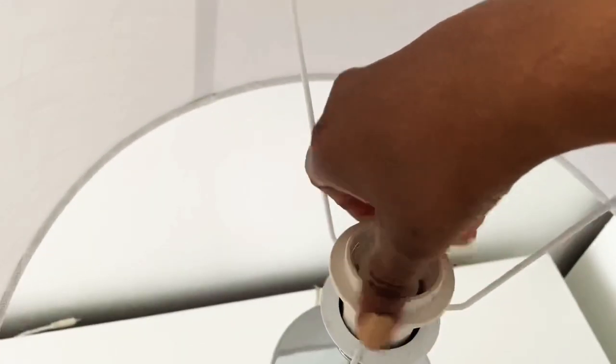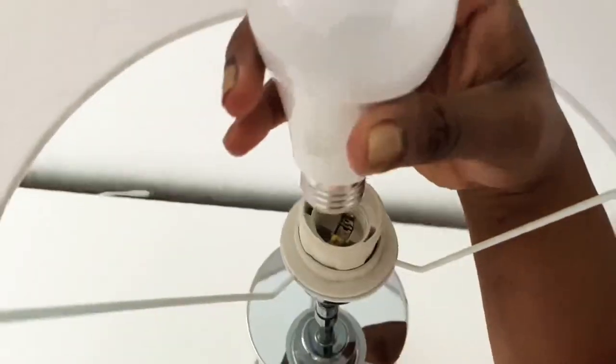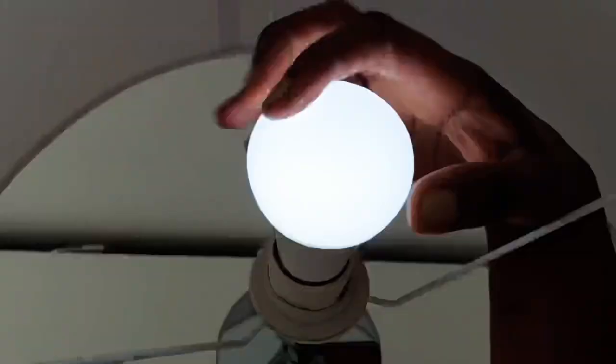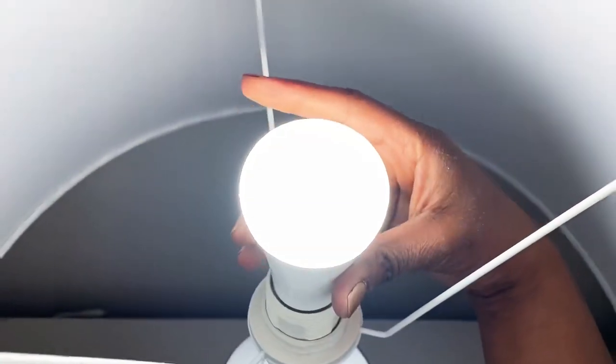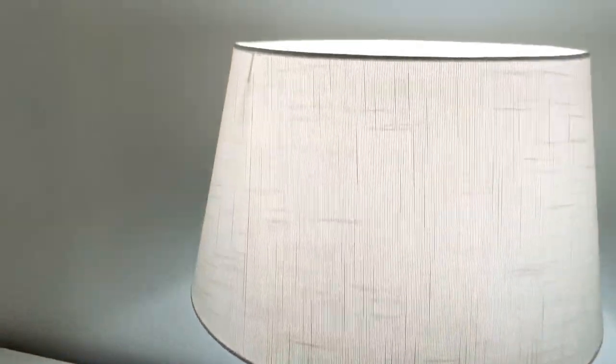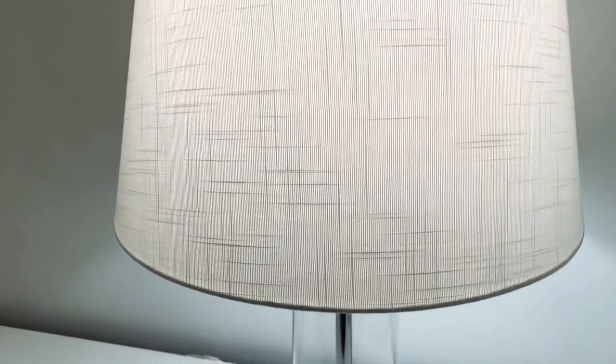...I feel so bad if I cannot pick it up because the system is just not the same — I cannot switch out the lamp shades as easily as with our lamps here in Europe. But anyway, I am loving these lamps — look at how pretty it's already looking!